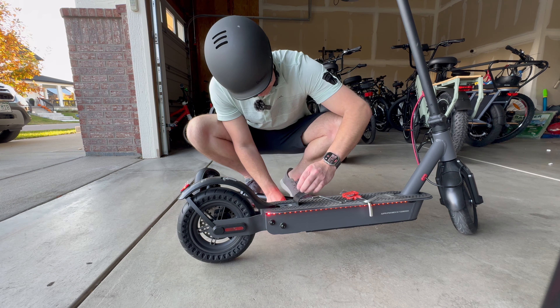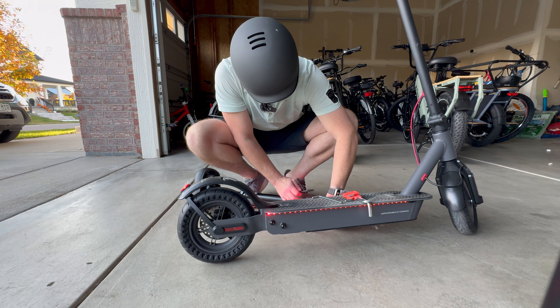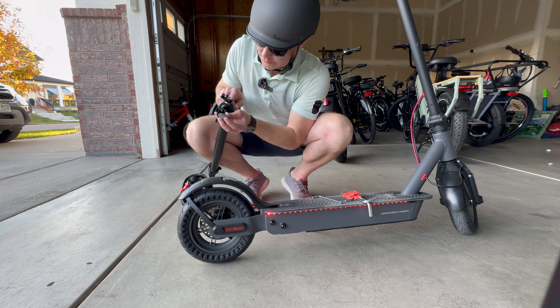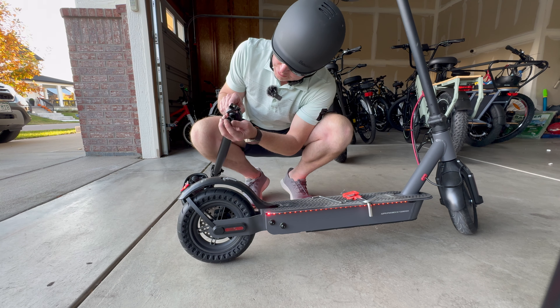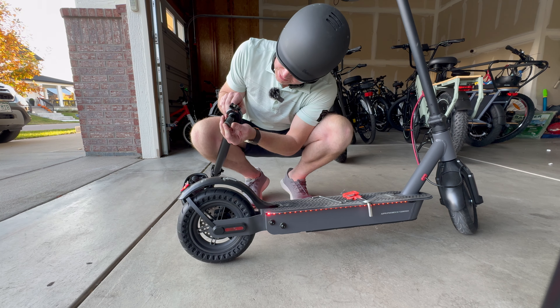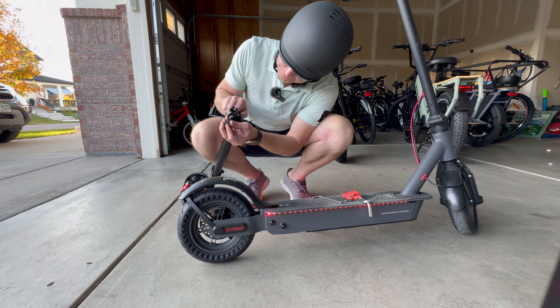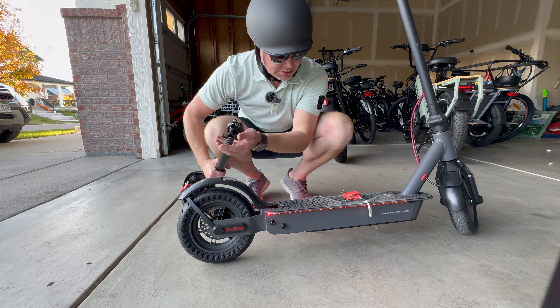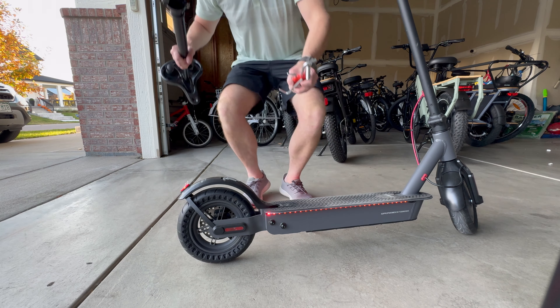This piece goes in here, like so. That's what it screws into and holds it in place — pretty cool. Let's go take this for a ride, shall we?